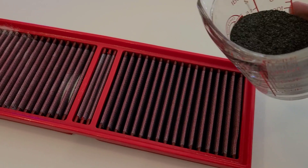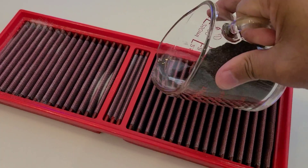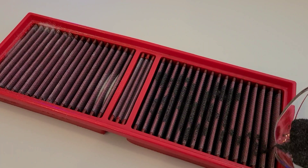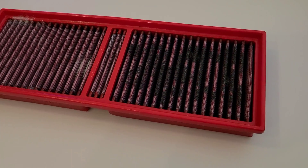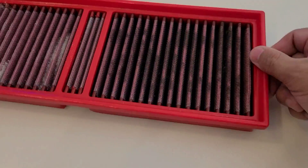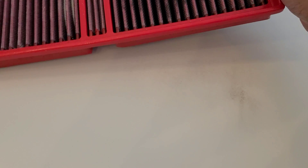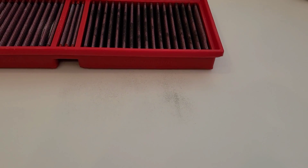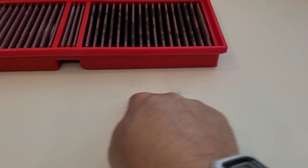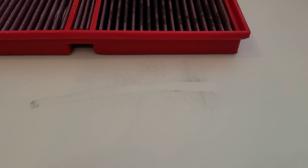Now testing the other side of the BMC with iron dust — same process, five taps on each side. Not too bad; a small amount of iron dust got through.